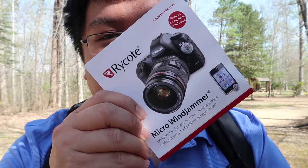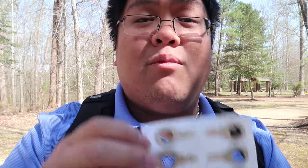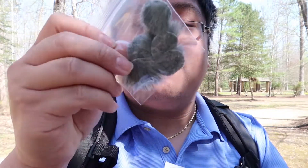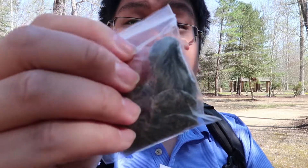Okay guys, let's put these on. Let's get into the Rycote micro wind jammers. So in the package you get a bunch of these little stick-on things, more stick-on things, and these little wind muff thingies — little football things.